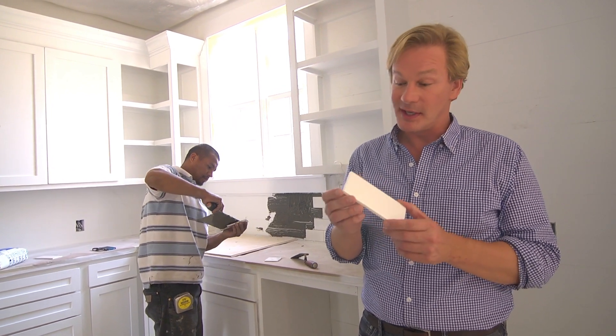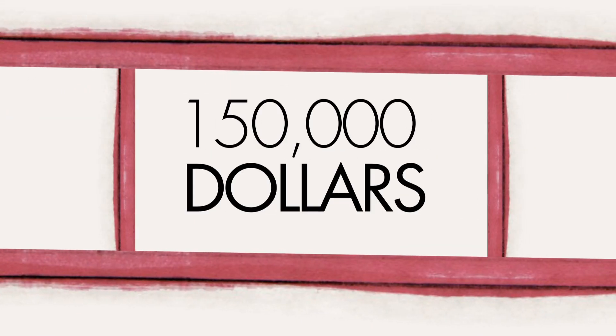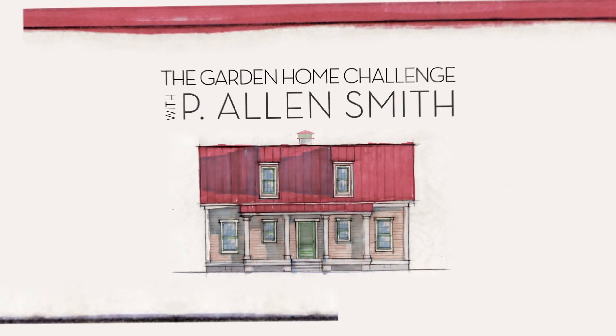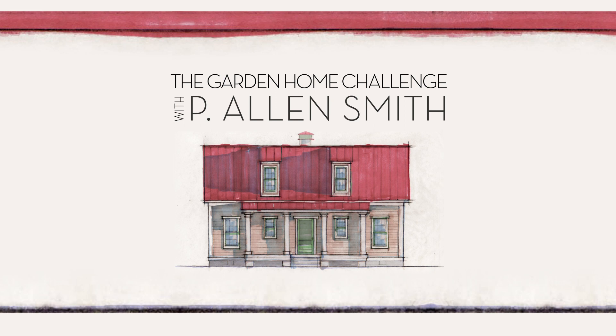It's all about the details when you're setting Subway Tile. They say an eco-friendly house can't be built in 150 days for $150,000, and I say it can. I'm Alan Smith. Join me as I push the limits with time, budget, and creativity with the Garden Home Challenge, exclusively on eHow Home.